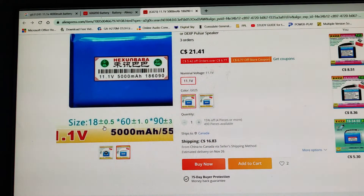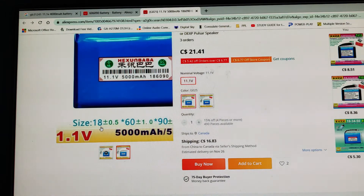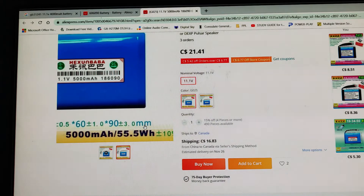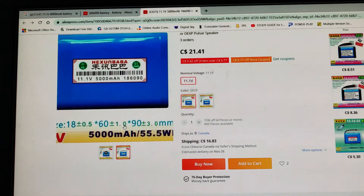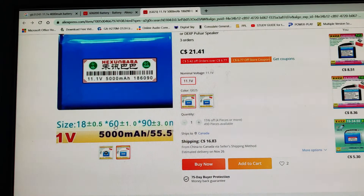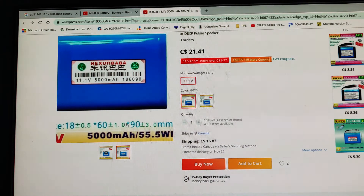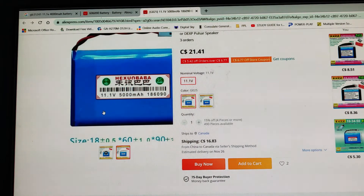By the way, I measured and compared the dimensions. The size is given in millimeters — although they show zero and all that, don't worry about it. It is 60 millimeters by 90 millimeters. I compared with my battery and yes, this measurement matches.